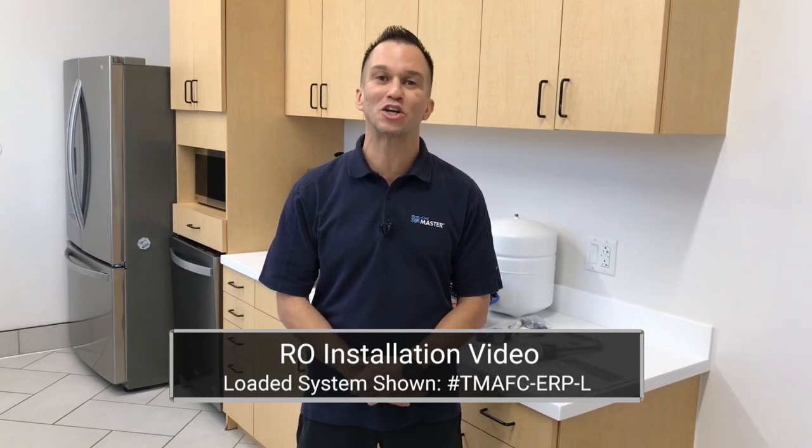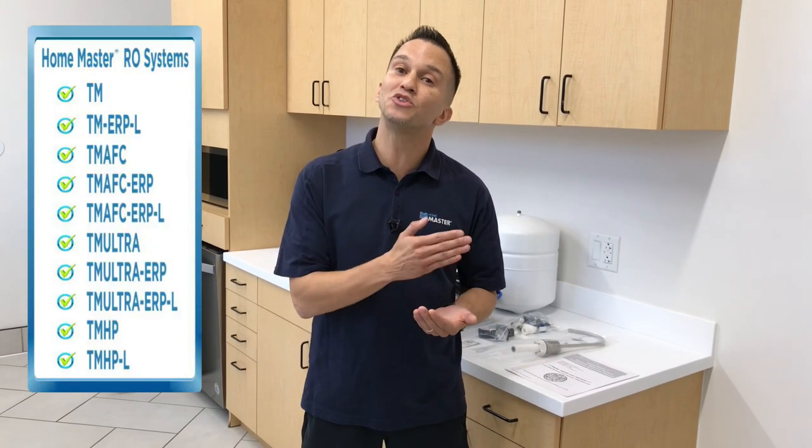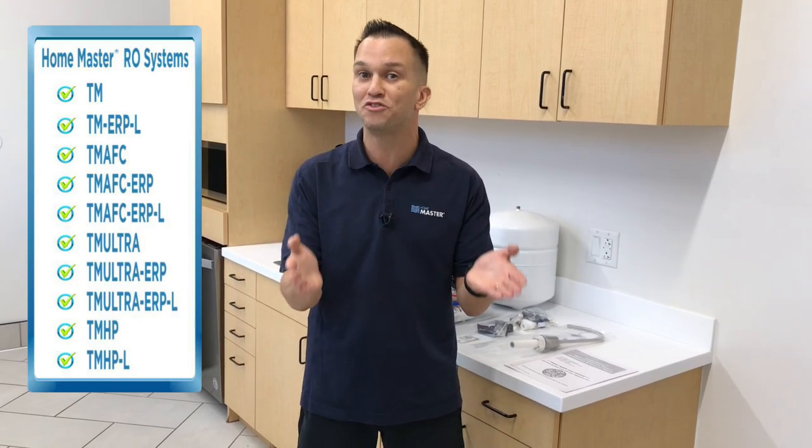Hi guys, I'm Will with Perfect Water Technologies. We're the folks who manufacture the HomeMaster product line. Today we'll be conducting the installation of the HomeMaster Loaded Artesian Full Contact Reverse Osmosis Water Filtration System. If you own a different HomeMaster RO system, don't worry — you can use this video as a guide as all HomeMaster RO systems are similar in configuration.